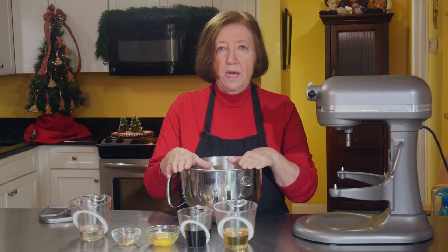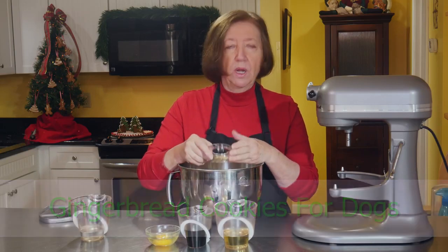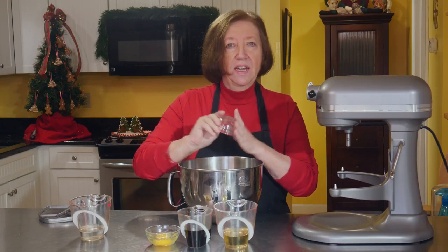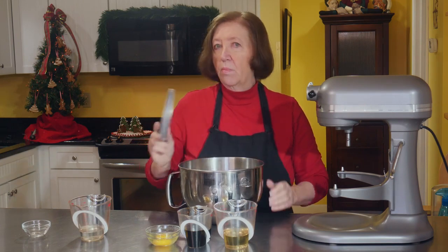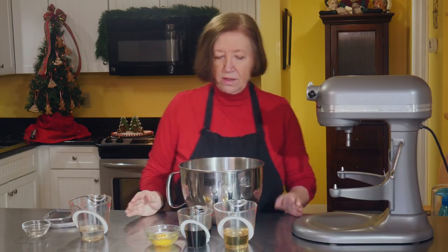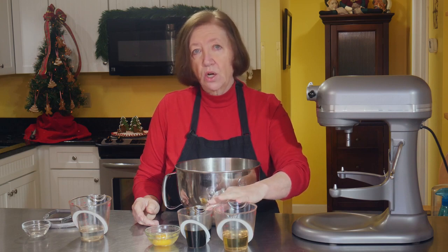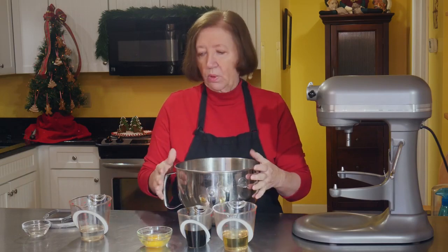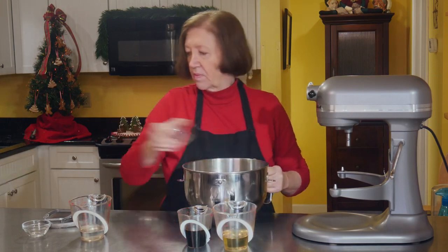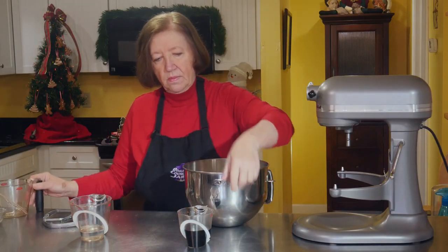In my mixer bowl I have three cups of all-purpose flour — you can use whole wheat or any other flour. I'm going to add half a teaspoon of ginger and half a teaspoon of cinnamon. In normal gingerbread you might add clove and nutmeg, but both are very toxic to dogs, so don't add them here. I have half a cup of canola oil, half a cup of dark molasses or dark corn syrup, one egg, and a little water on the side in case the dough gets too dry and crumbly to roll out.